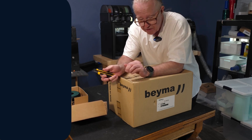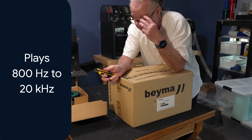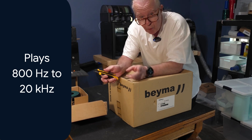This horn will play down to around 800 Hz and go all the way out to 20 kilohertz. You might say that's not possible — a horn this size cannot reach 20 kilohertz, maybe 15 — but I'm going to show you how and why they have attained that.